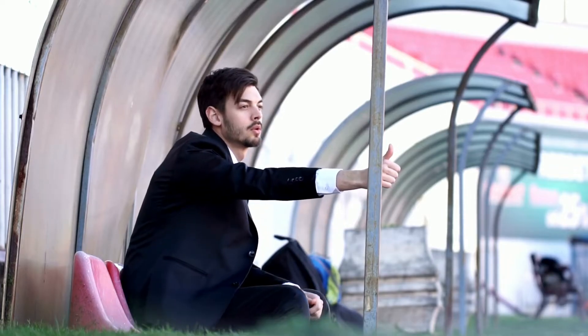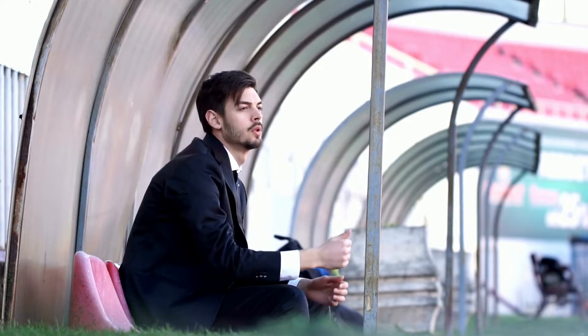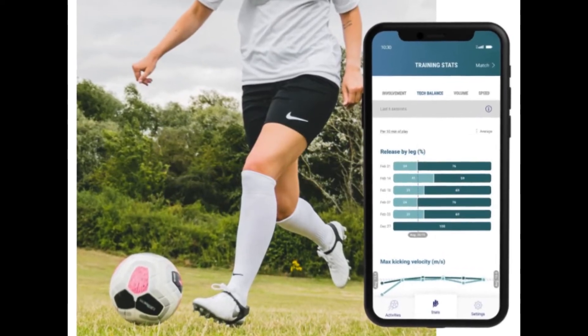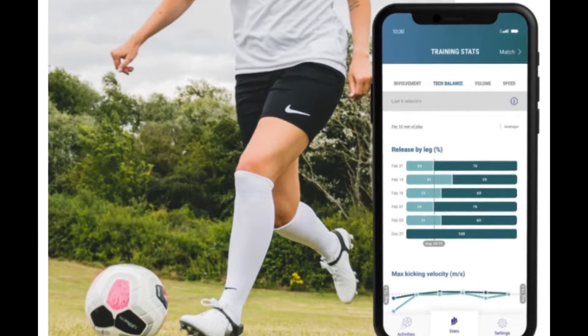Smartphones used to do a pretty good job of tracking various performance metrics, but it's not clear how players would carry their phones around during games and practice. That's where Player Maker came in to revolutionize data tracking in football, creating an all-in-one product that we have never seen before.